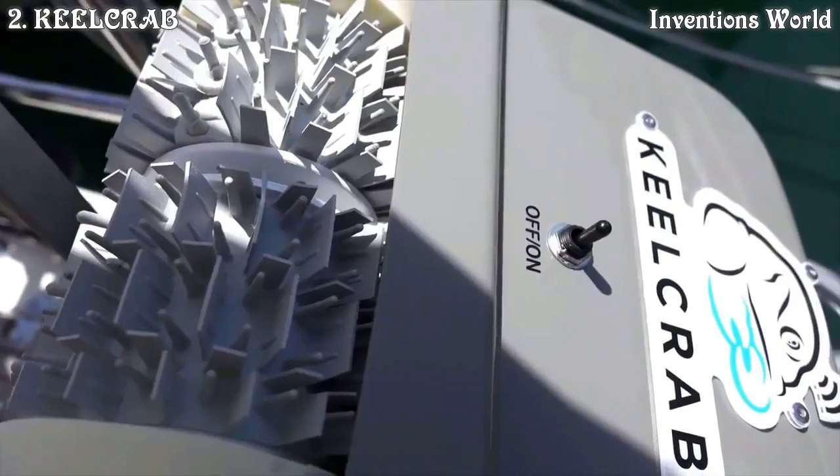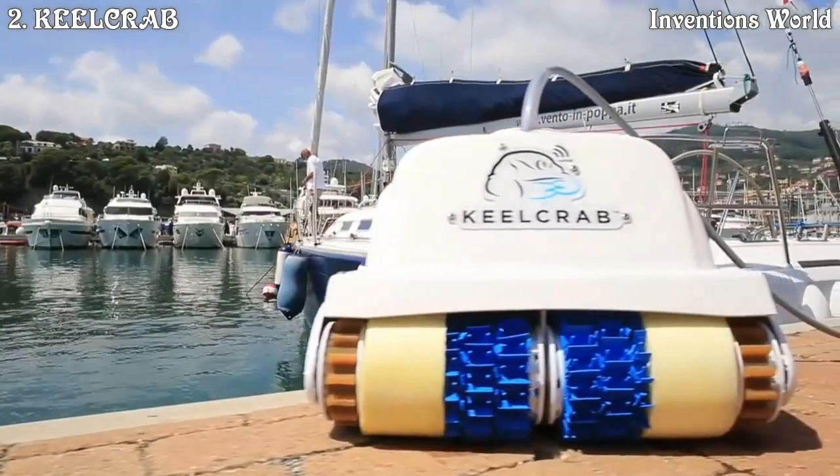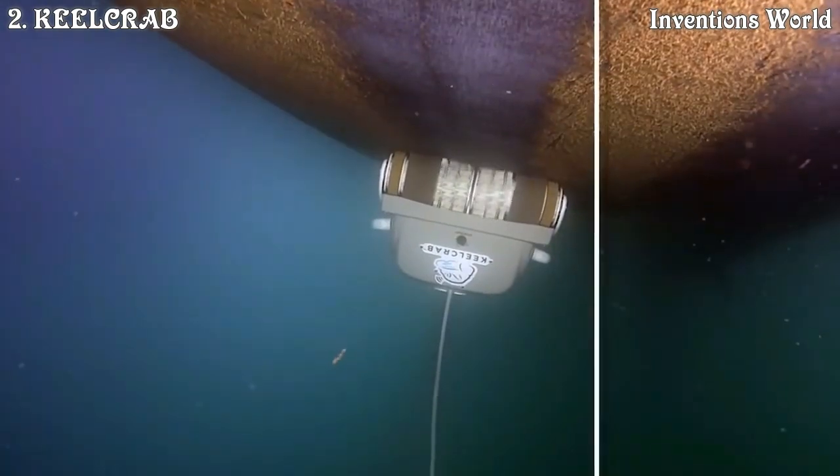Kill Crab is revolutionary. It solves the problem by acting on the effect and not on the cause. You can use it where you want, when you want, without moving the boat. Kill Crab is already a reality — it is not a dream.